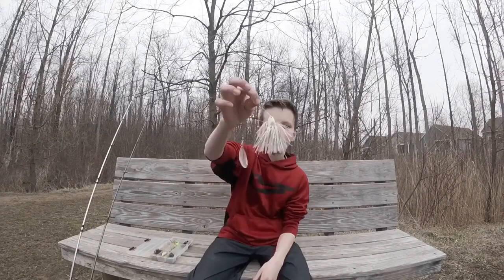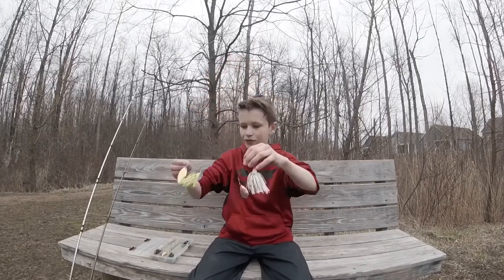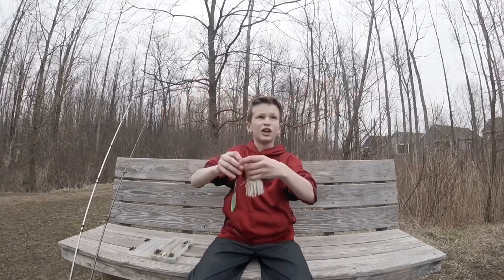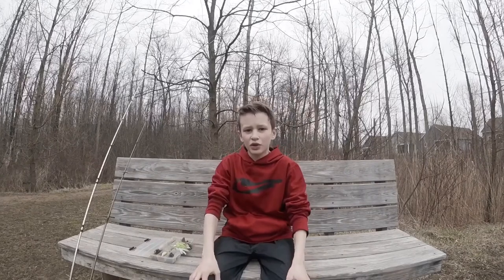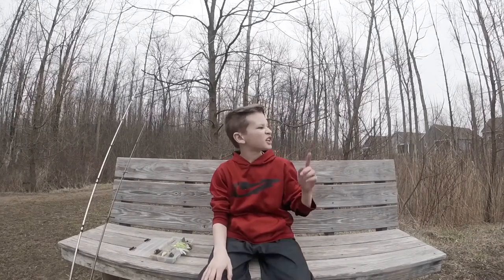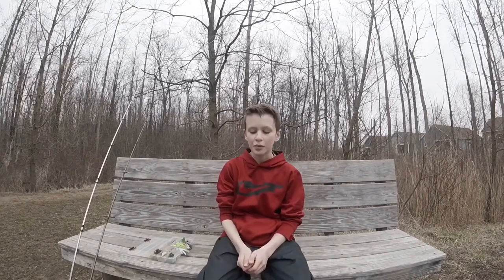First up, I have the spinnerbait. I have a white one right here and a neon yellow and green. Spinnerbaits are really good on overcast days when there's a little bit of wind and the water's a little bit choppy. So it's actually overcast right now, and I was throwing a spinnerbait, and I had one, but it came off.